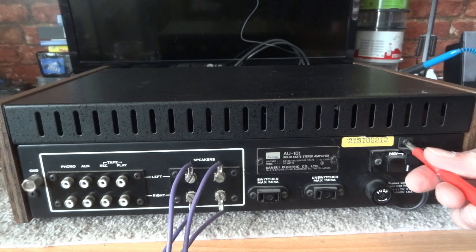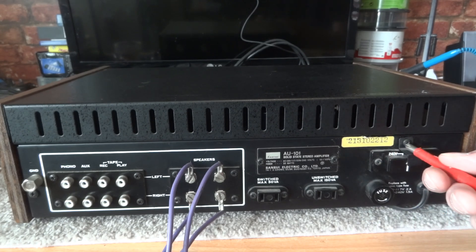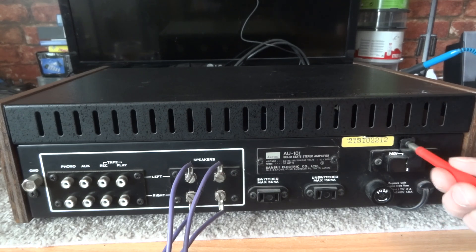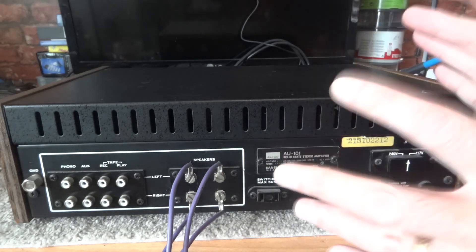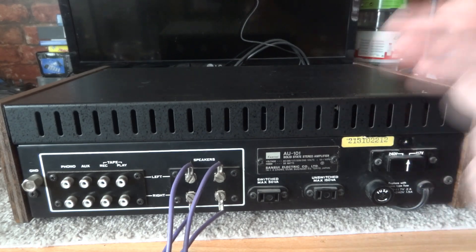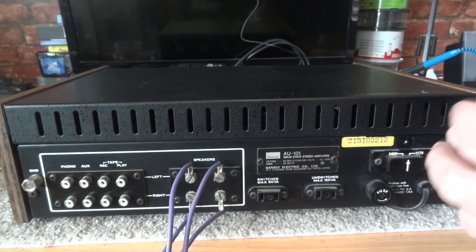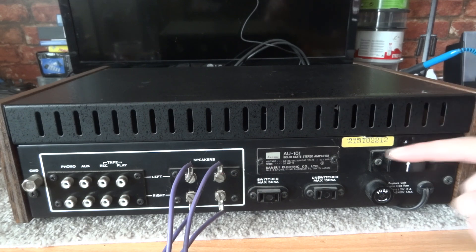On this one, it's just a screw holding a little bracket. So I undo that and remove it. Obviously make sure the amplifier is turned off — I'll repeat that: make sure the unit is turned off and unplugged from the wall before you start, or you may cause yourself some damage, and obviously damage the amplifier.